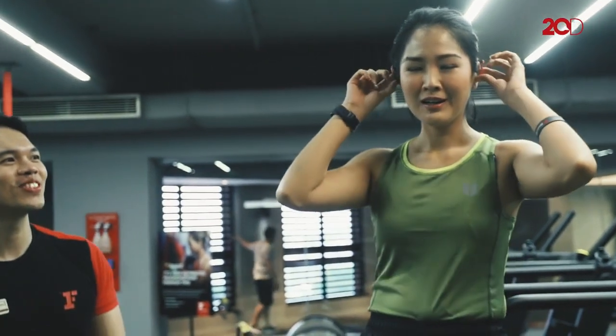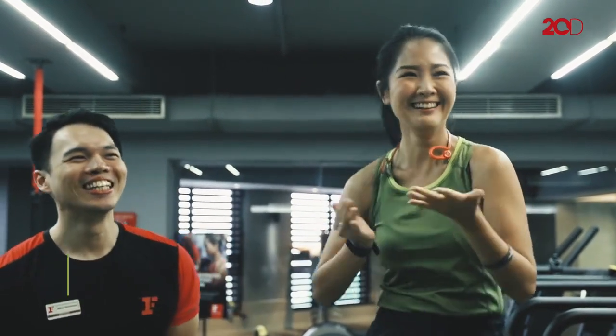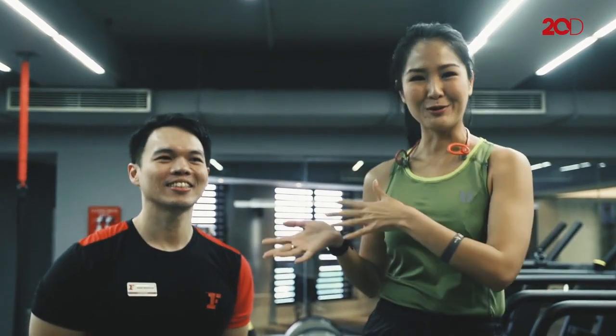Ini personal trainer aku. Dia sudah jadi personal trainer aku dari aku masih gadis, dan Adit juga belum punya anak. Jadi kita berdua masih muda zaman dulu. Sekarang aku sudah punya anak dua, dan Adit juga sudah punya anak dua.